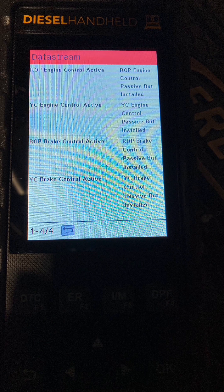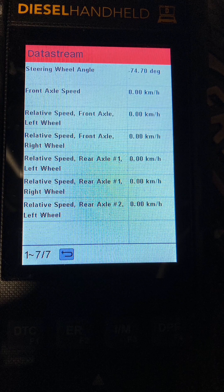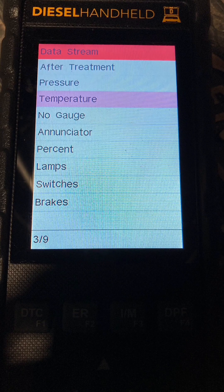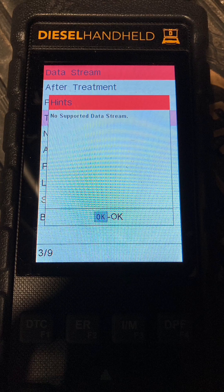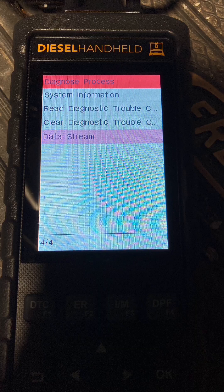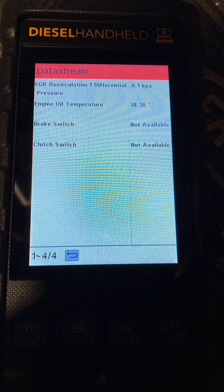This is on a Freightliner — I'm not 100% sure what year, either 2019, 2020, or 2021. You can see very similar pictures of all the information you can get, just going through it and seeing what information you can't get where it obviously doesn't quite work. But again, this is just a video to give you an idea of what you can do with this handheld across various trucks and models.